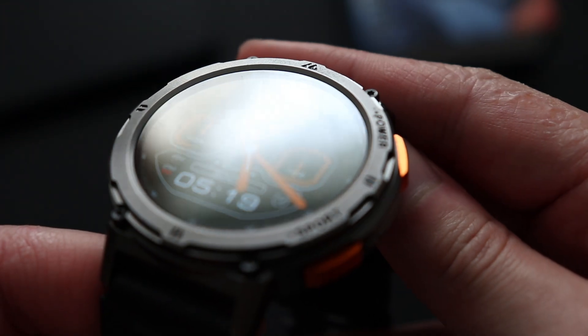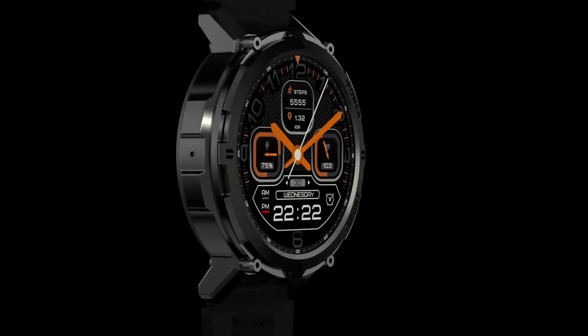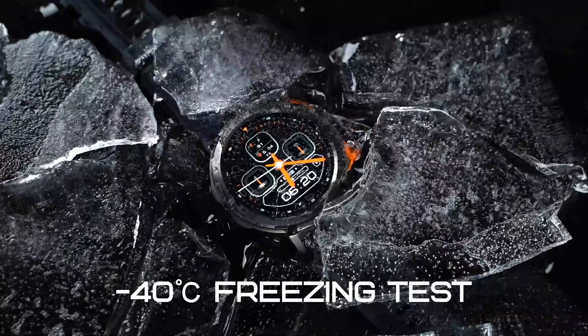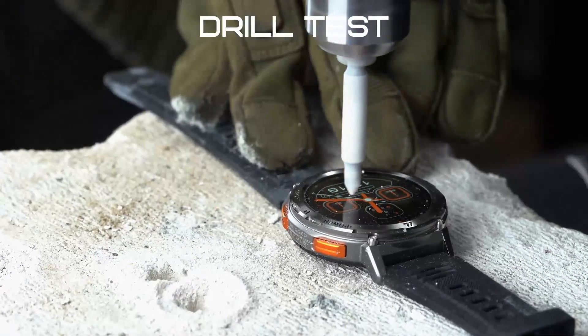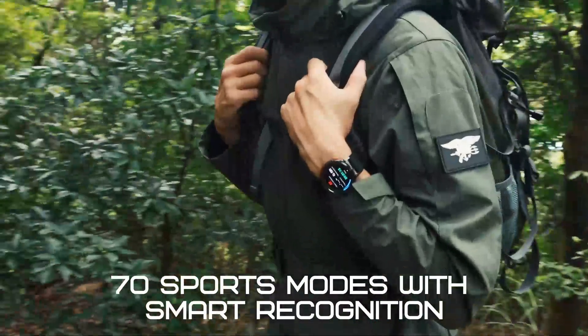The Cospe Tank T2 is military certified, passing the Military Standard 810H, making the device hold up in high and low temperatures, rain, wind, humidity, fungus, rust, sand, dust, explosive atmospheres, shock, gunfire, vibration, and more. With its metal frame, the watch is able to hold up from drops and even car crushing.